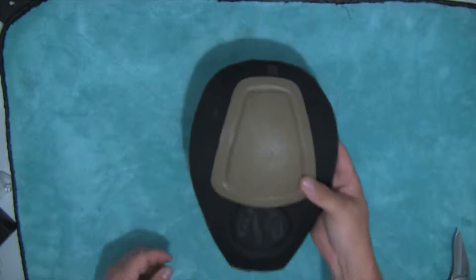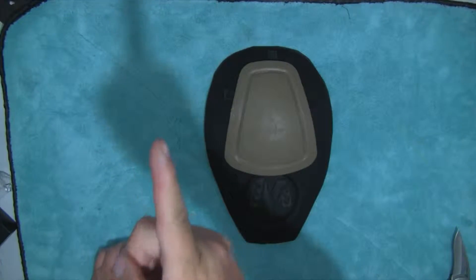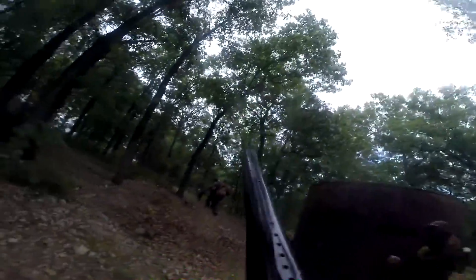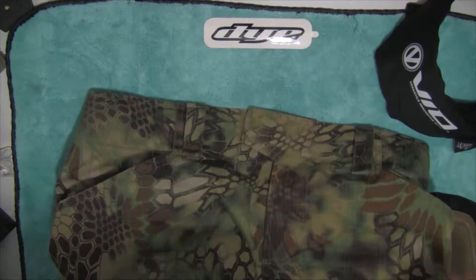They took the brunt of it. All right, I'm back. These are a hook and loop enclosure for the waist.